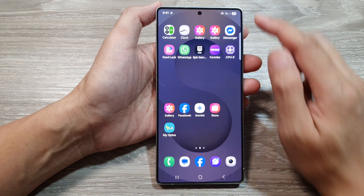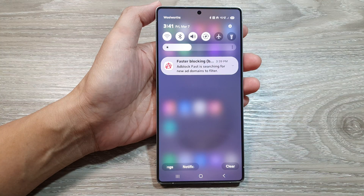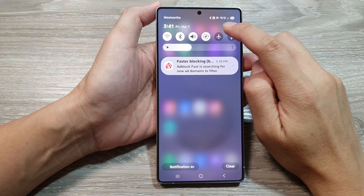Now from the home screen, swipe down at the top to open up quick settings. Then in here, tap on the settings icon.